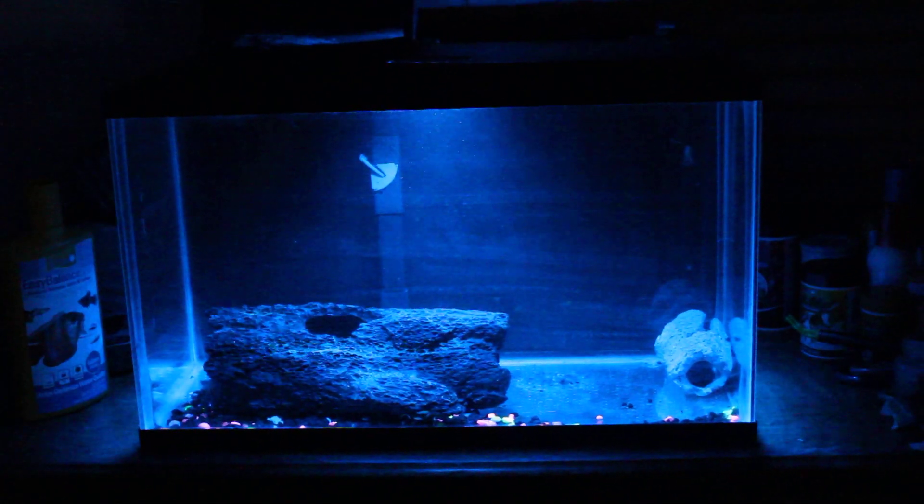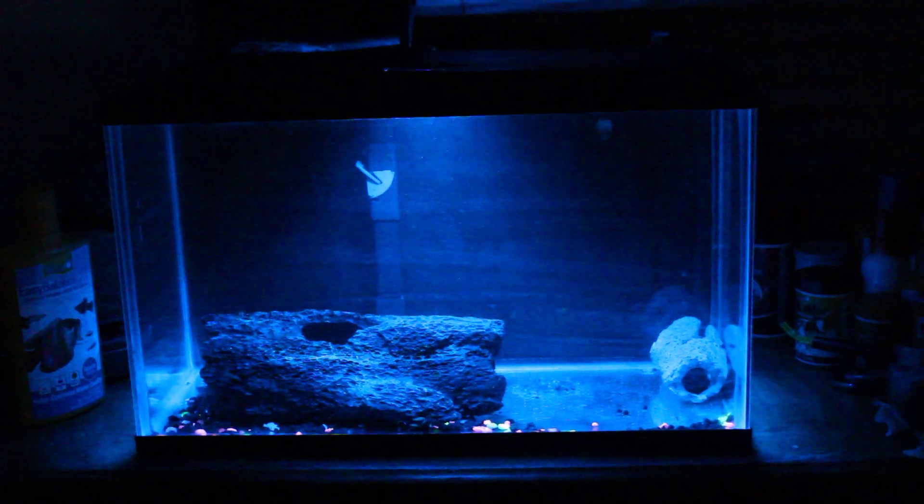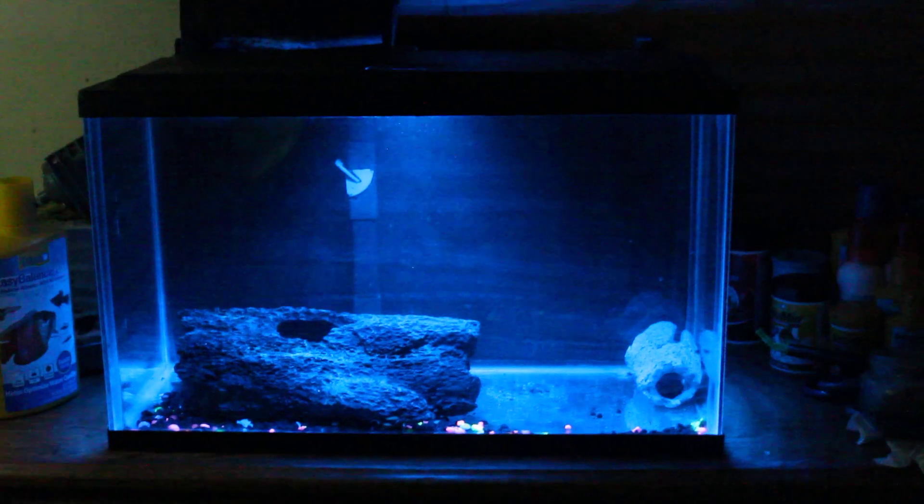I'm going to quarantine the fish in here, but I need to test the water first to see how it's doing. I'll update when I have more.